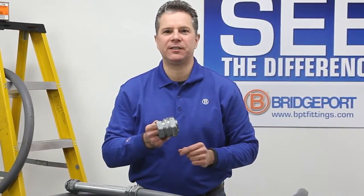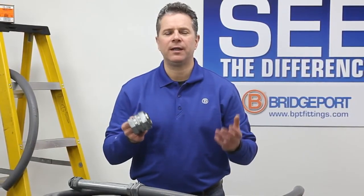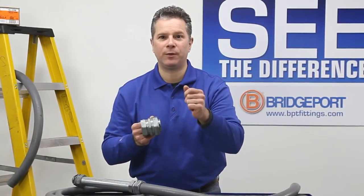Bridgeport's 4360 series transition fittings are easy to install, won't rust and are AHJ approved. A better transition in a wet location.